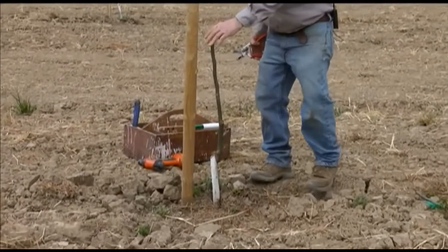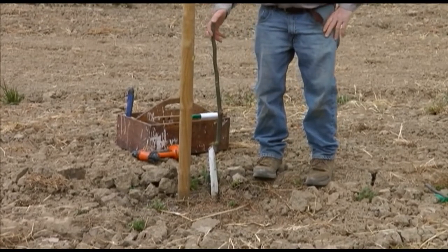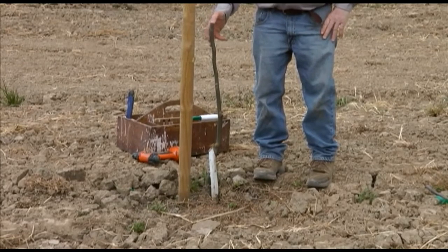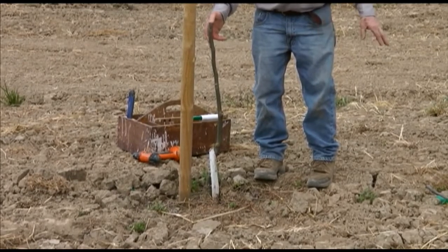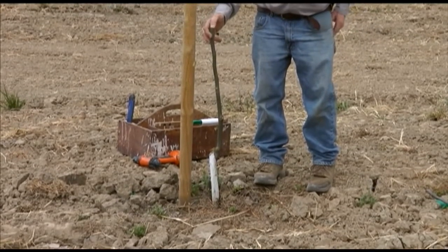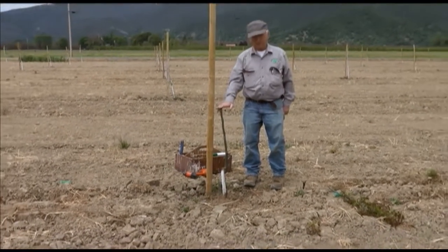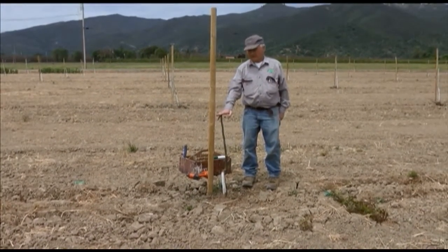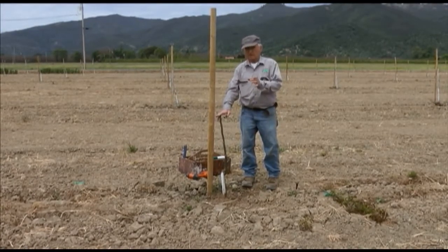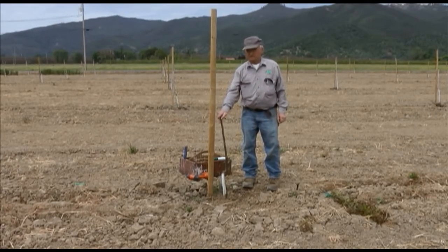The only time you can successfully whip graft is when you have young trees that are growing very fast. This tree grew quite well — it was planted last spring. If you're planting trees in an orchard as a replant or interplant situation where the little trees are competing with old trees, you should let them get to two inches in diameter and bark graft instead. Whip grafting is only for very fast-growing situations.